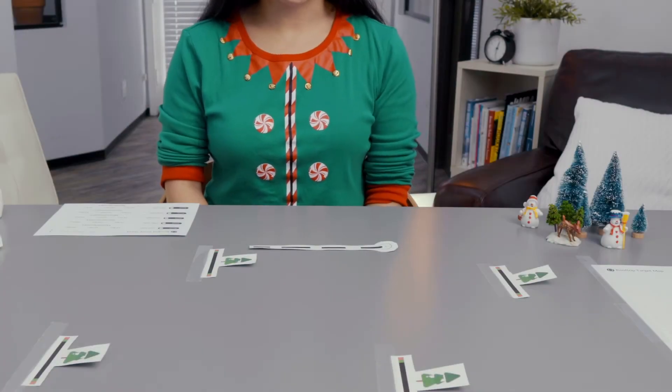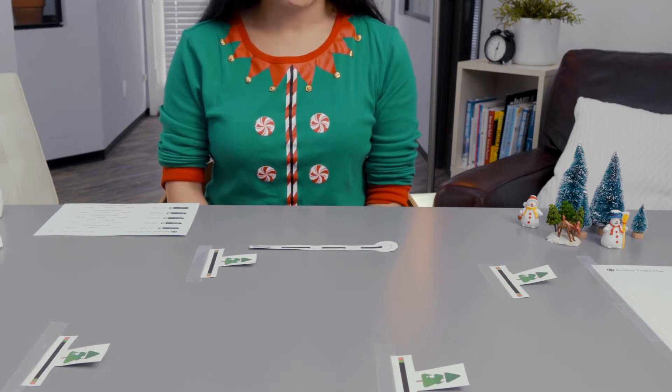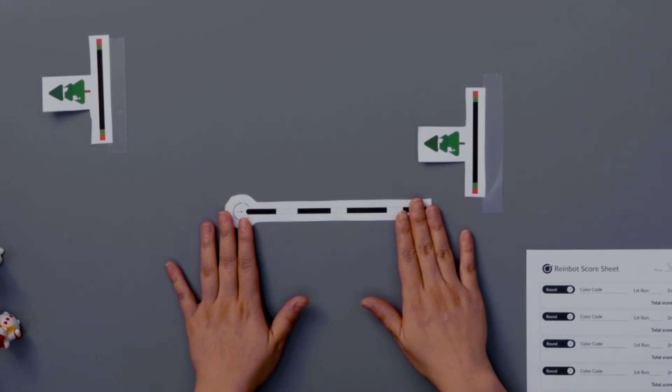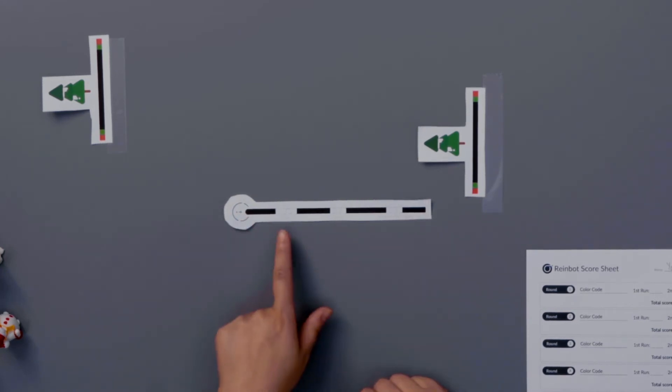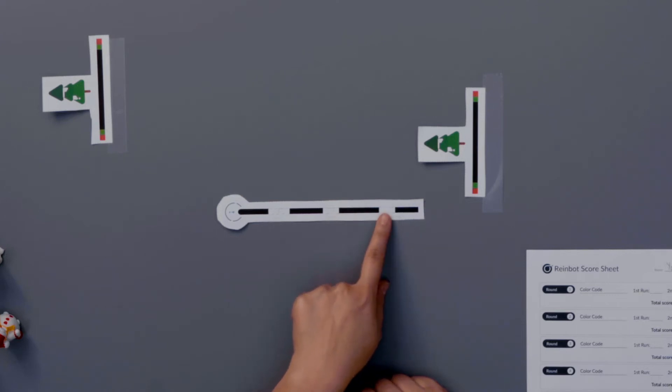Finally, the launchers — this is where the programming begins. You will need to use some color codes on the launchers to get your Rainbot to the target. Look at one of the launchers. You'll need to fill in three color codes: a timer code, a speed code, and a line switch straight code.